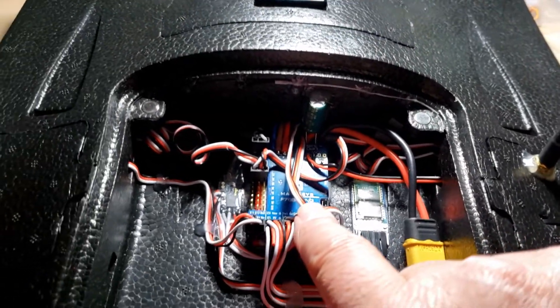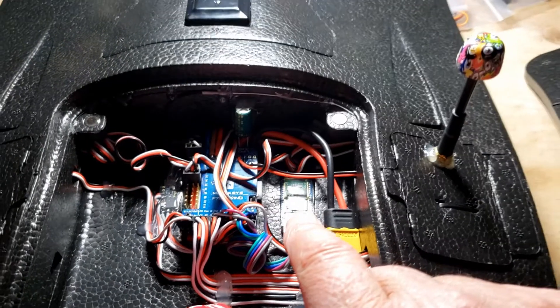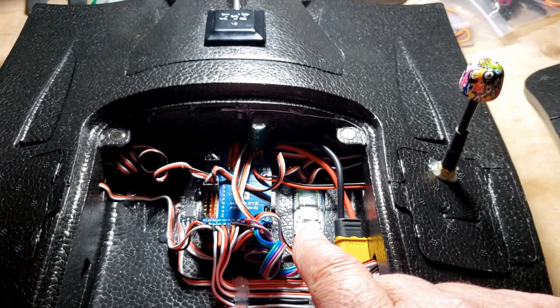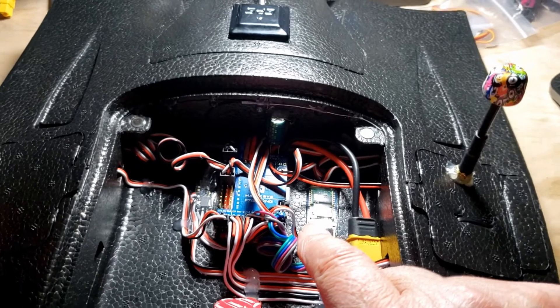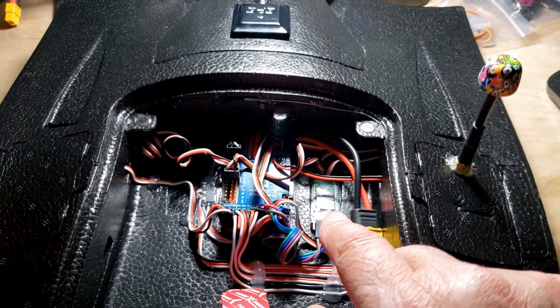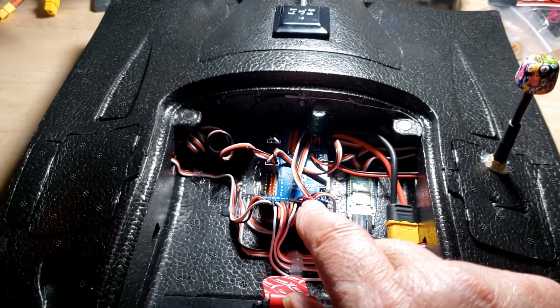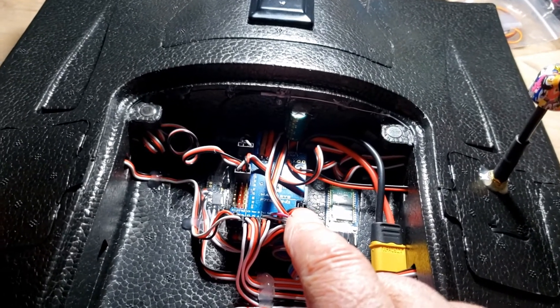The Maytec F765 flight controller is here. Believe it or not, some old seller on eBay was still selling Bluetooth modules and I picked one up cheap. It takes up a UART, but with an F7 there are plenty of UARTs, so no big deal.